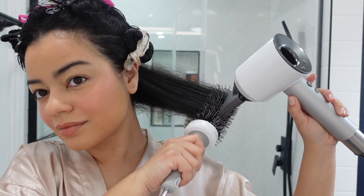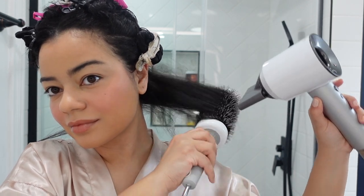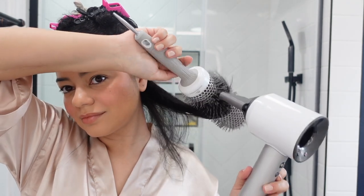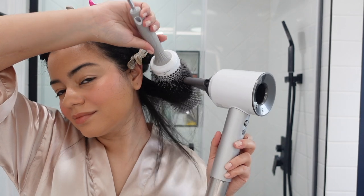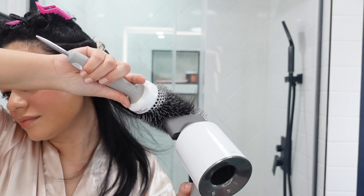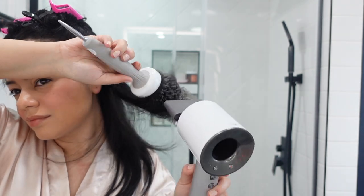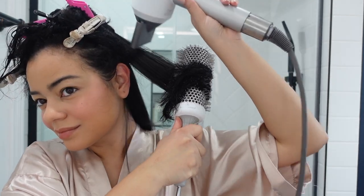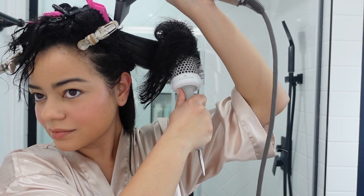The Dyson brings way more attachments. You get two nozzle attachments — one that's a little more wide and one that's way thinner, which is the concentrator. The concentrator gives you more concentrated air for smoother results. I used the wider one more in the beginning since I wasn't used to the very thin nozzle — it can get really hot and might burn your scalp. Practice with the wider one first, then move to the thinner concentrator for more professional, smoother results.